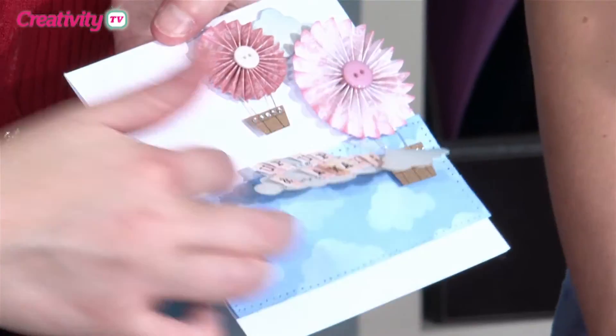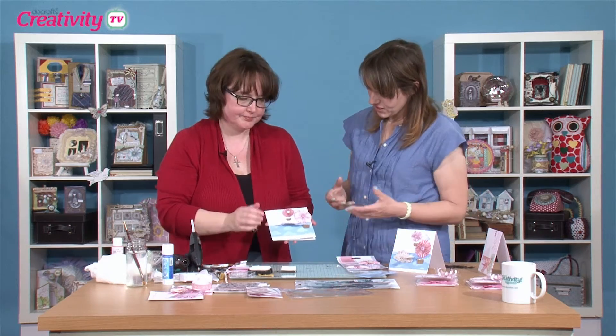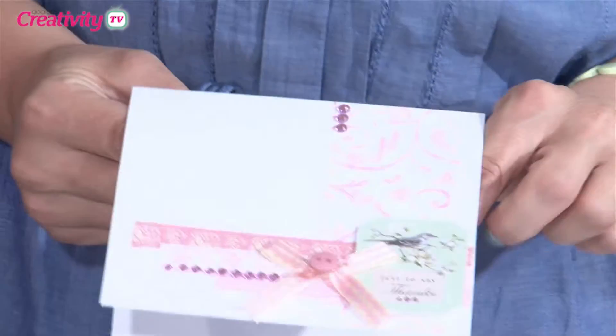That third cloud actually balances the composition — there is a design element to it. So there are two more acetate ideas, bringing us up to four. This is another quite minimalist card.